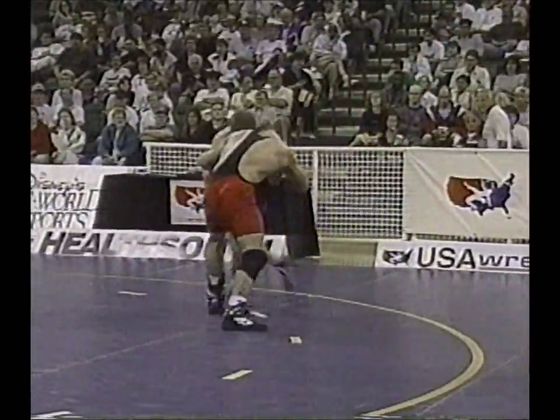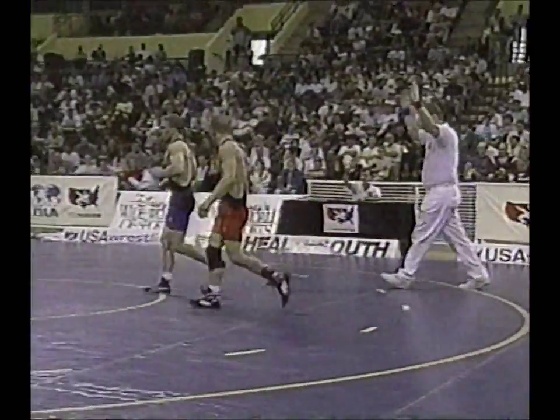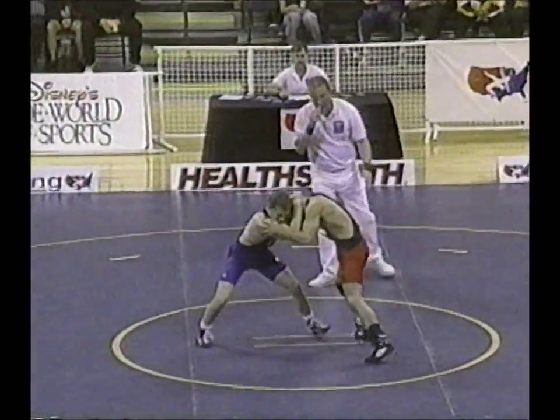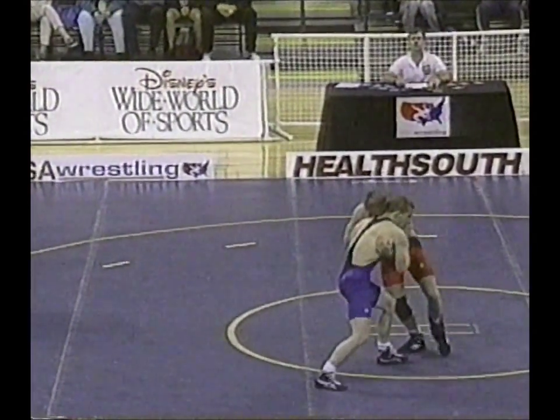Hall needs to change levels here — he's attacking from the same level, needs to drop under Grunewald. But Grunewald is getting physical, and the look on Hall's face has changed — it is still determined but there's some desperation as well.